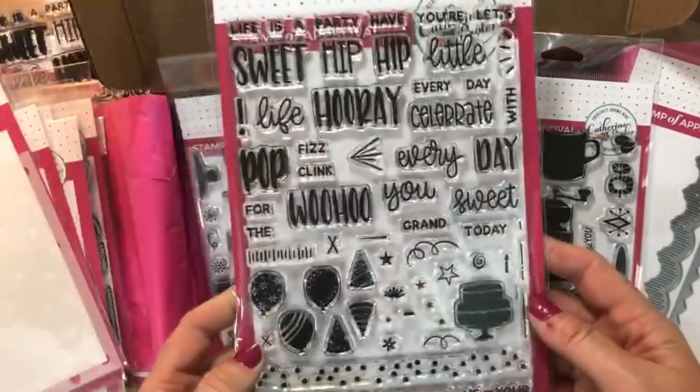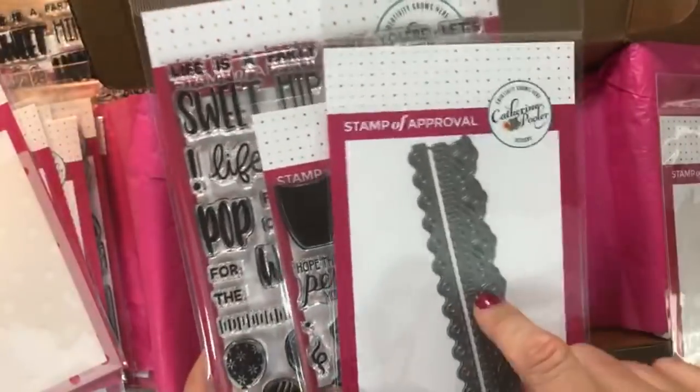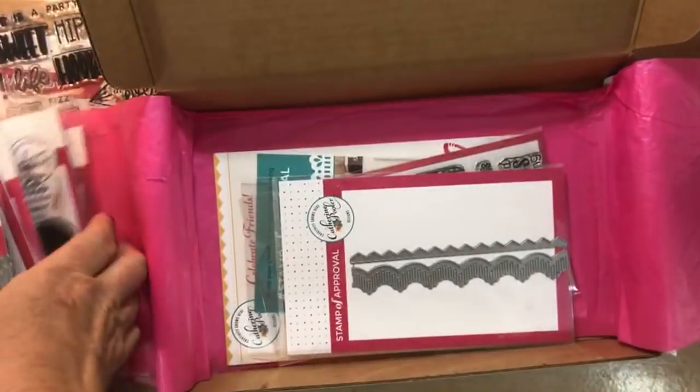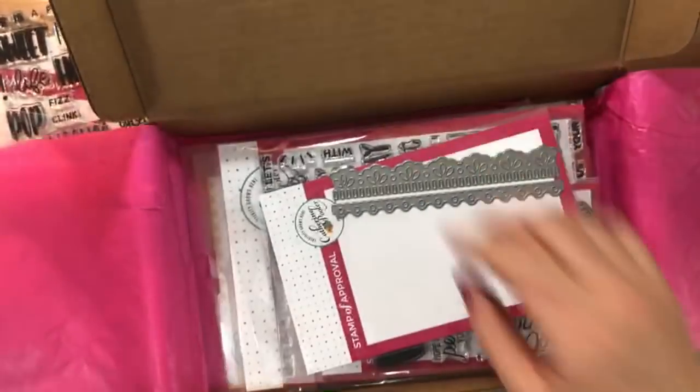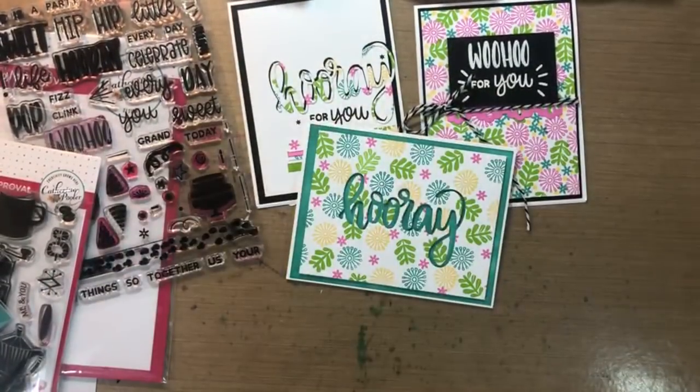On today's card, I'm going to use Woohoo, Perfect Blend, and the Bordering Sweet. If you guys follow me on Instagram — and I think on Facebook too — I shared this. Jenny, one of our creative team members, made this amazing card with some of our border dies, and that's where the inspiration for today's card came from.